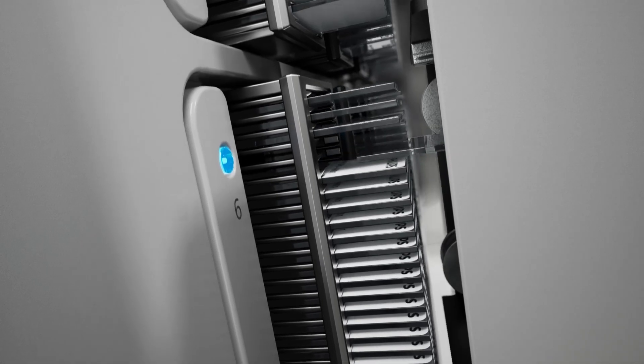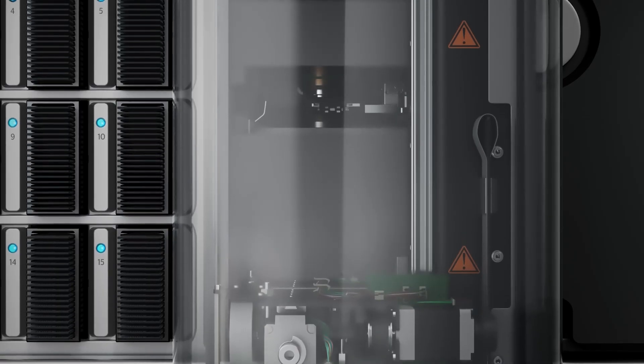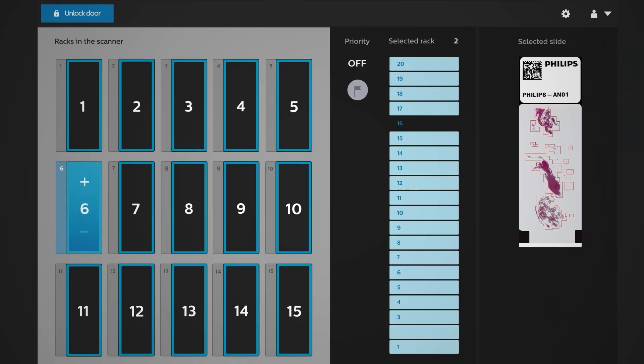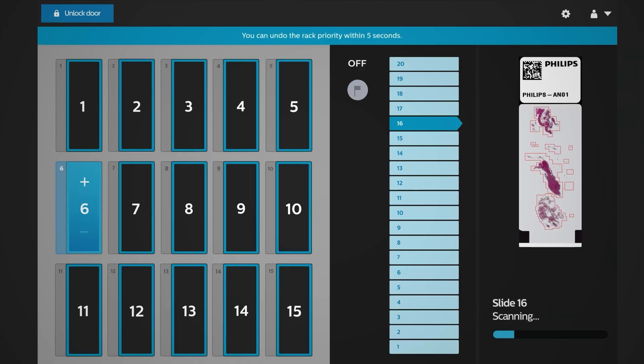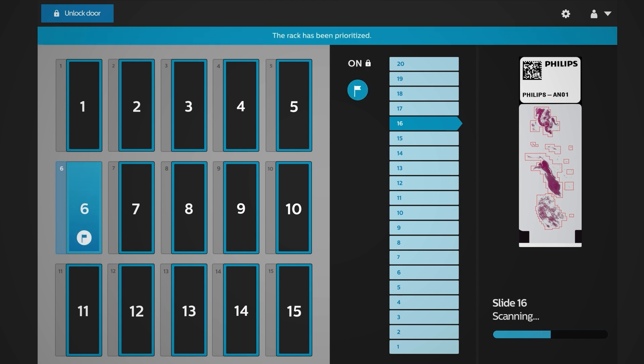While one slide is being scanned, the next one is already picked up and ready to be placed on the stage as the current scan finishes. LEDs signal whether a rack is being scanned, planned, or completed, and you can prioritize the order of the rack without interrupting scanning.